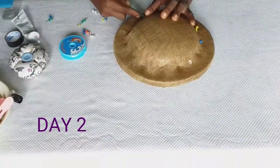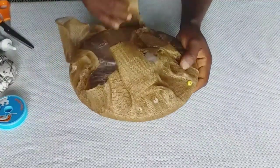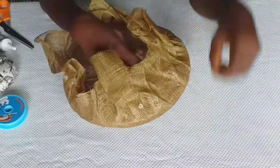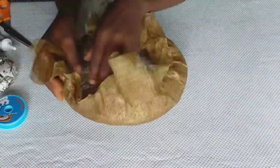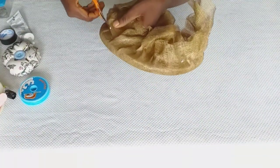This is day 2. It is dry, and I take off all the pins and gently take off my sinamay from the mold. It was lubricated before we started, so this will allow your sinamay to come out of the mold easily.